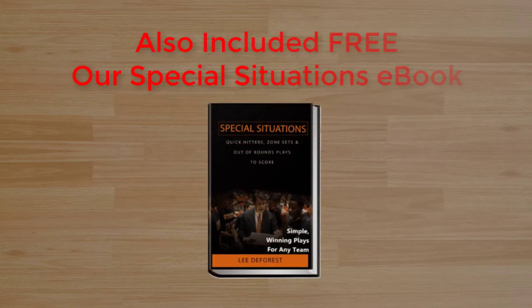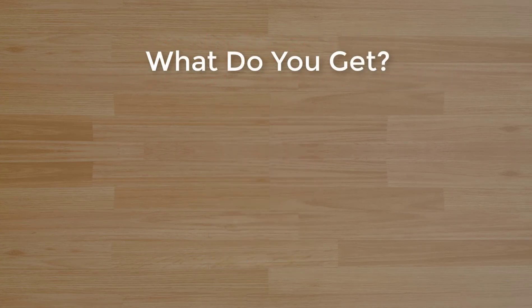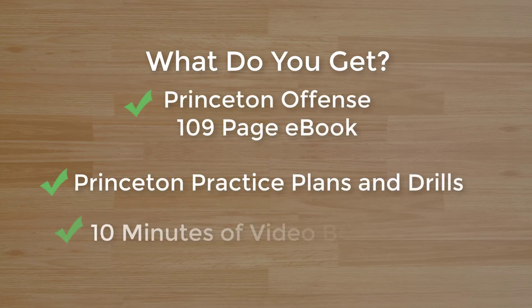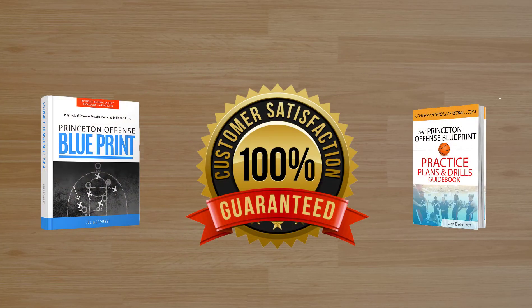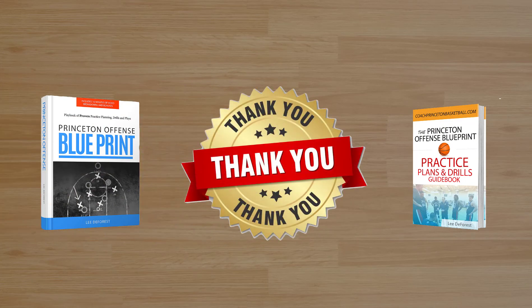We also included a special situations e-book because the game does change in that time of the game. So what are you going to get? You're going to get the Princeton Offense e-book — 109 pages of detailed analysis. You're also going to get our practice plans and drills book, plus 10 minutes of video breakdown of teams actually executing the offense. We promise you'll be happy with this purchase. We've had it available for eight years now, seen every question and every problem, and we've really done a good job explaining this offense.